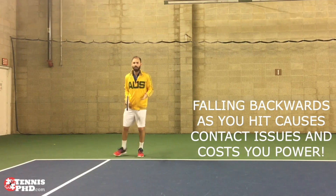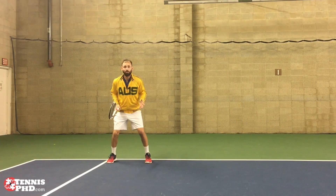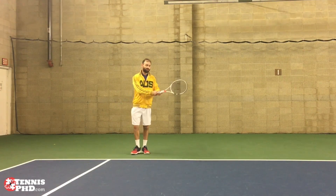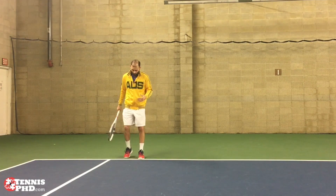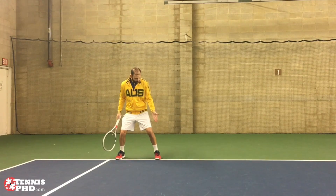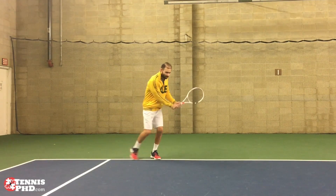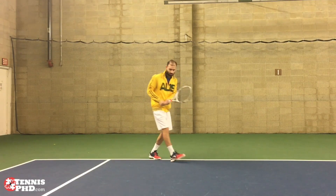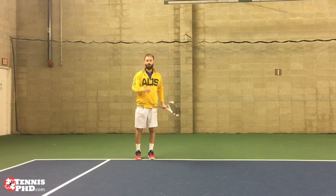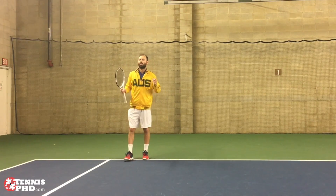Let's think about the feet. I'm ready, coming forward slightly, and I simply split as the ball is served to me. Now let's pretend the ball's gone to my backhand — it's gone down the tee, it's a good serve. I've got my feet ready, I split, I'm slightly falling forwards on those toes. Now which foot moves first? Is it the outside foot, or the inside foot? Pause this video right now — I want you to think to yourself which foot moves first and why.